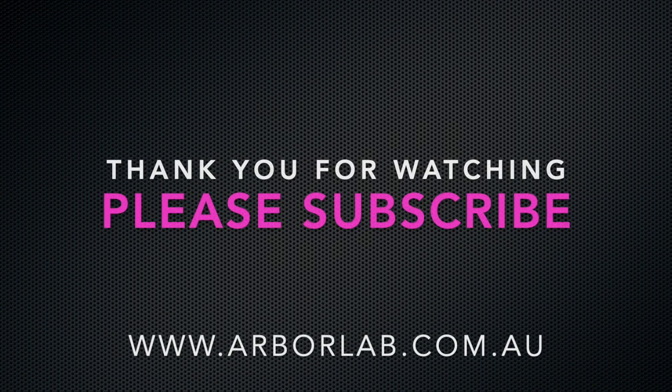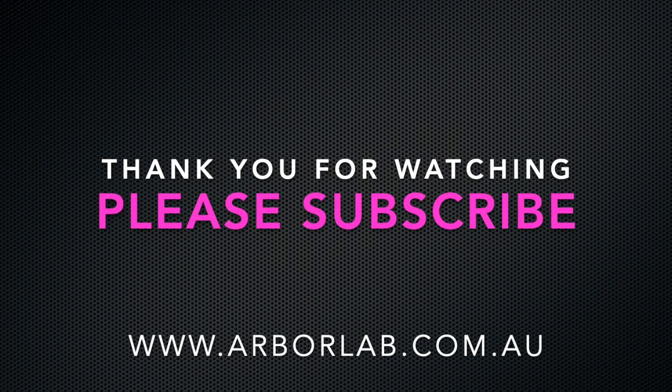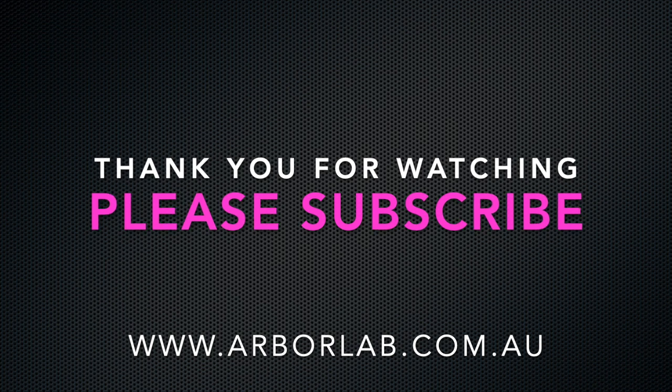Thank you for watching. If you enjoyed this video please subscribe and we love hearing from you so leave us a comment and like the video. See you next time.